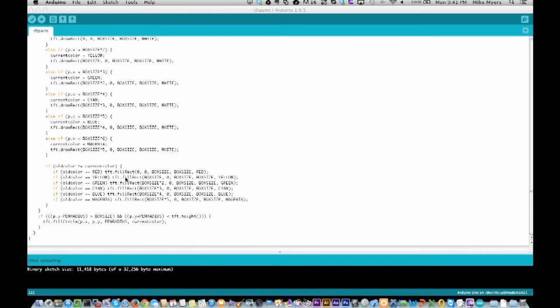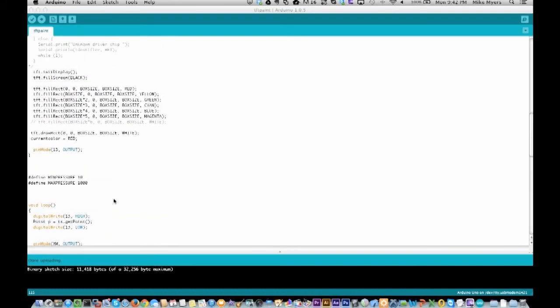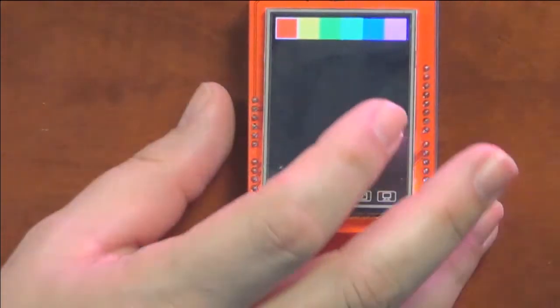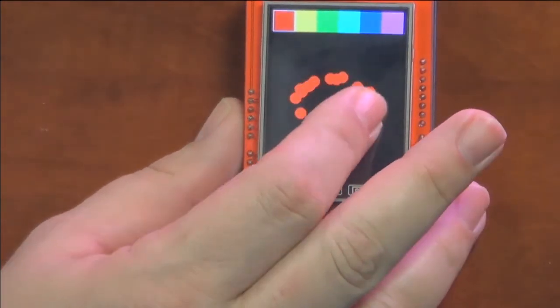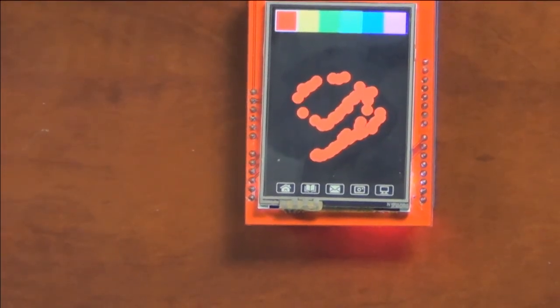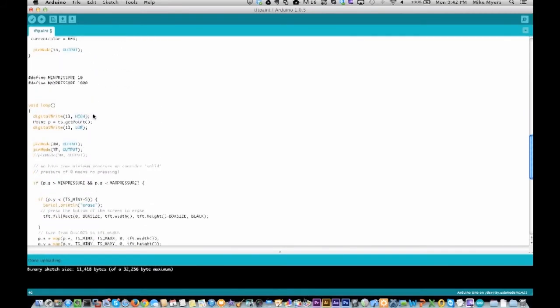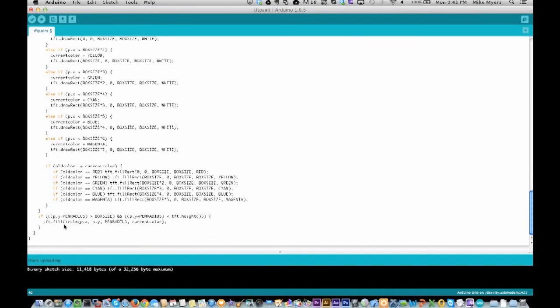There is this pen radius — he's using fill circle. That's where I'm touching. If the pen radius is within the height of the screen, he's going to fill a little circle with the pen radius size. Pen radius is currently 3. If I make it 10, for example — let me go ahead and upload this real quick. It's done uploading. So now we're in draw mode, and you can see how much bigger the pen is now — it's 10 pixels in diameter. You can make that adjustment just like that.